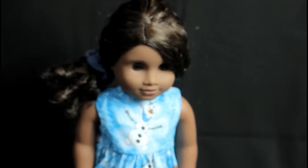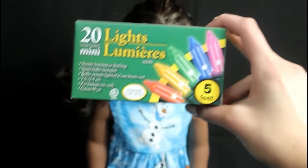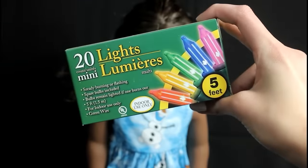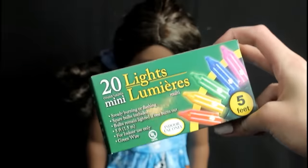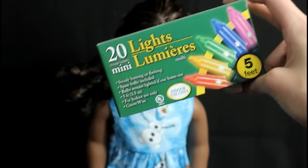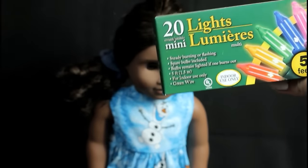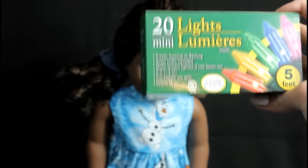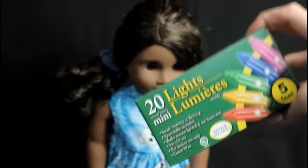The last thing I have today is the classic string lights, and these are rainbow and they're mini. I thought they would be perfect for dolls and I'm going to be giving this away as well. I think these are perfect for the dollhouse — they're really cute and they're five feet long so you can use them in your videos. It's a cute little thing that you can get for a dollar.